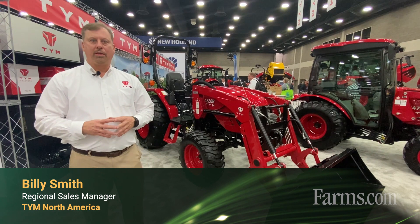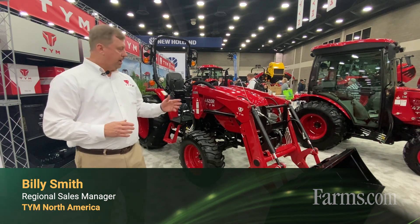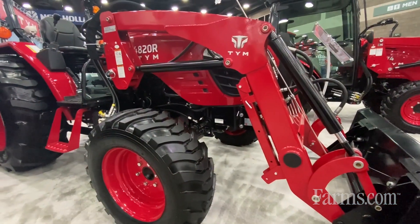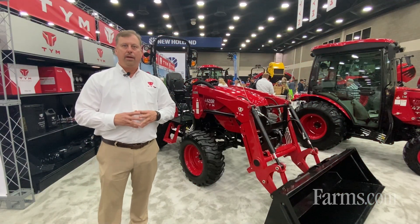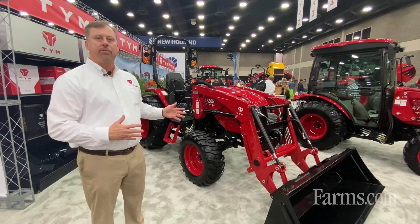Hi, my name is Billy Smith with TYM North America. Today we're going to talk about our 4820R. It's a great utility tractor, so if you're a hobby farmer or if you're a farmer that just needs a utility tractor because you don't want to go get the large tractors out of the shed, if you're feeding cattle or if you just need to move hay, this is a perfect tractor for you.